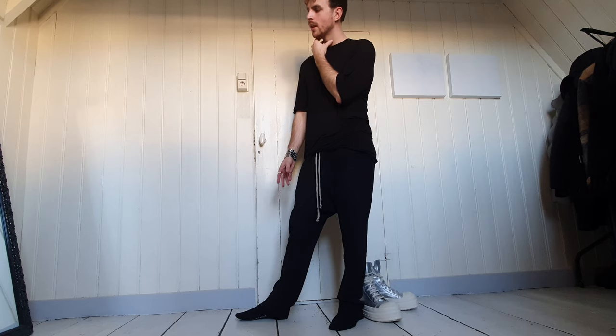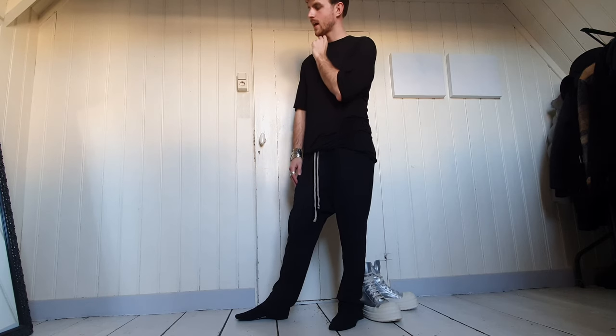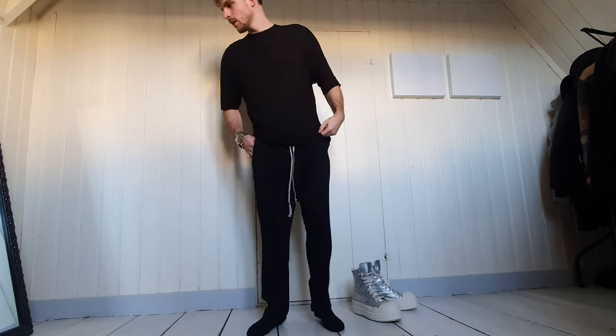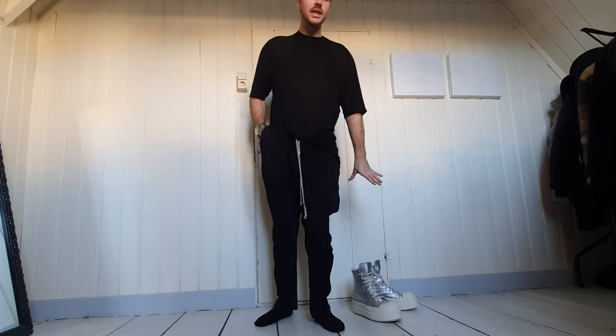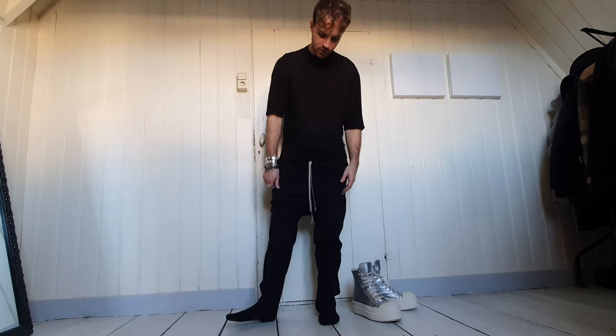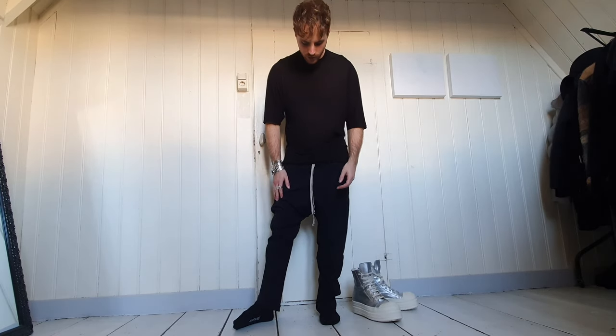I will think about it for some time and use my return period to consider this purchase. I'll try them on with a few different sneakers, and maybe a jacket — a full outfit — so we can see if it works for me. Maybe then it clicks better, and I can see how it connects to my sneakers with the width and crossover effect.